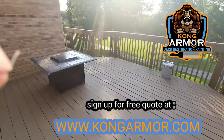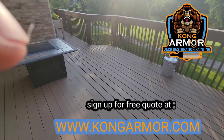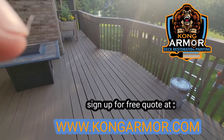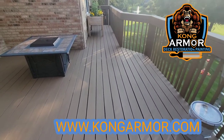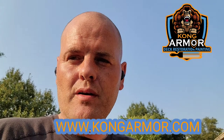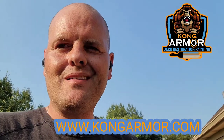We bring you the toughest, most technologically advanced coating system in the world — with the ability to handle stretch, movement, contraction, lock down peeling deck paints, and bring back old weathered wood. Do yourself a favor: visit KongArmor.com today and sign up for a free quotation. Go there right now and sign up for a quote — they're free.